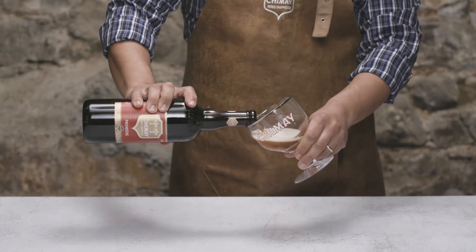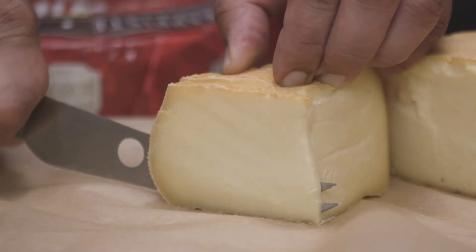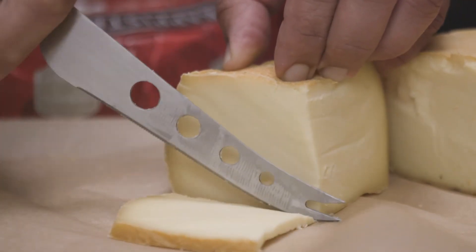Light and fruity. Taste a piece of cheese and savor the fruitiness. I taste apricots and peaches.